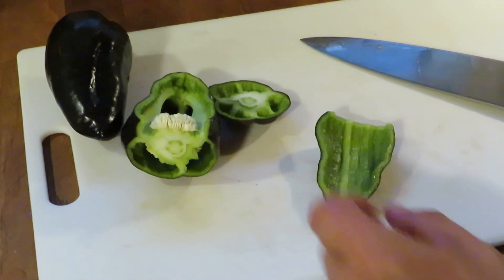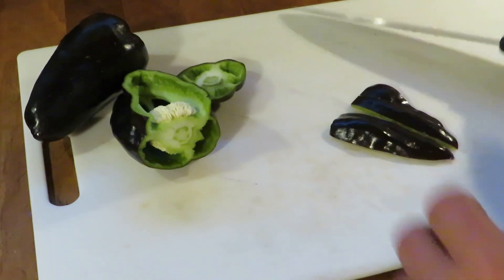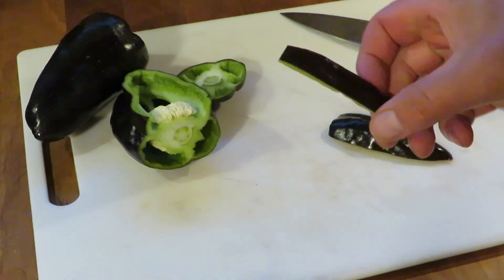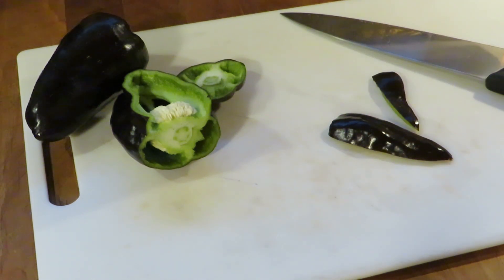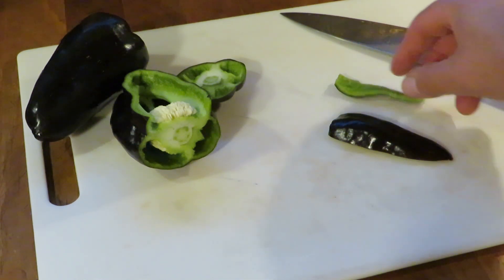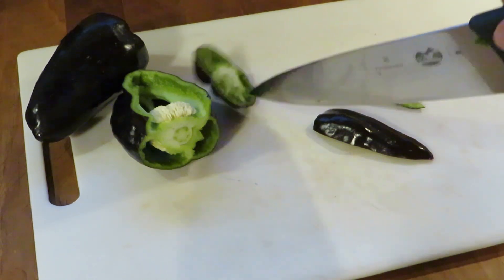The color is obviously the selling point on these. It's really cool. If you're looking for presentation, that can really add some pizzazz to your dishes, depending on what you're cooking. The flavor is crispy green pepper flavor — unremarkable in terms of flavor. It's really the color, I think.